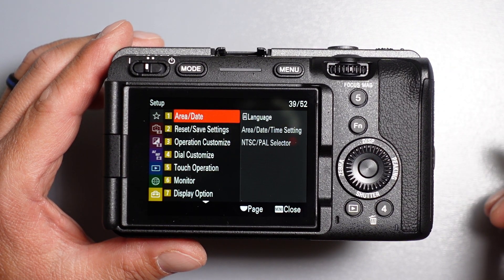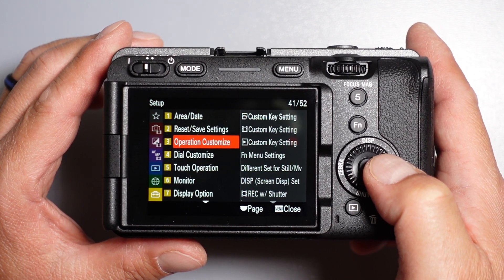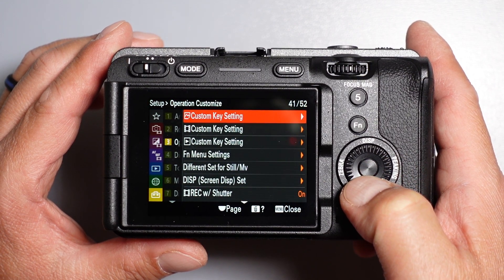Next, go to Operation Customize number three, then go to the video custom key settings.